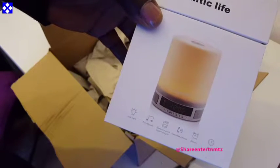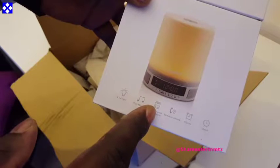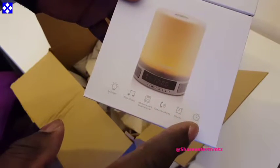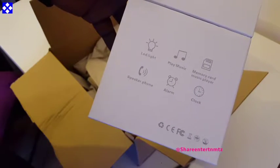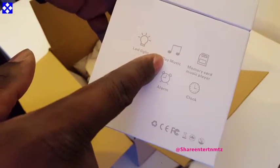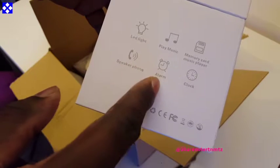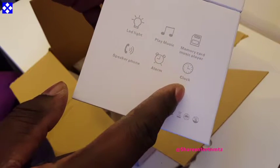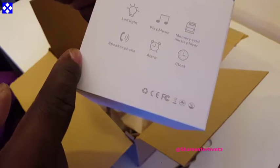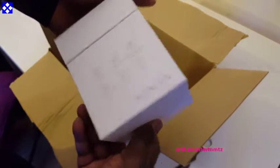So yeah, the light — this can play music, memory cards can go in there because it has a slot. So: light, play music, memory card, music player, speakerphone, alarm, and clock. You can use this hands-free to answer your calls or make calls.